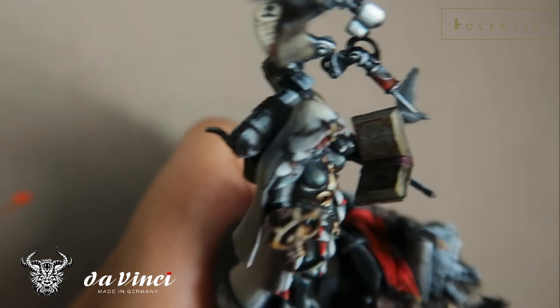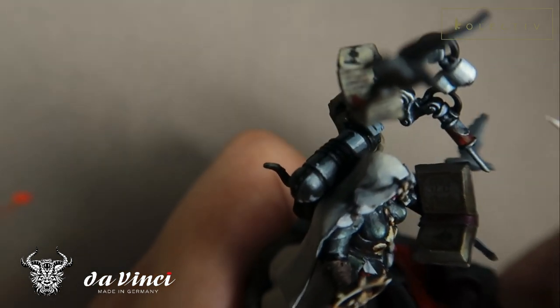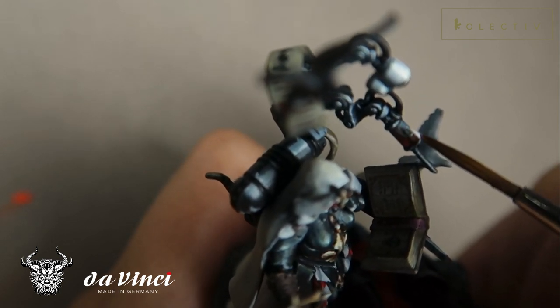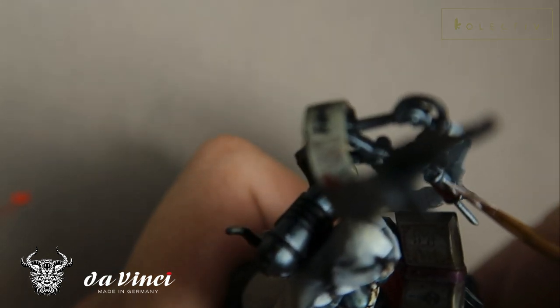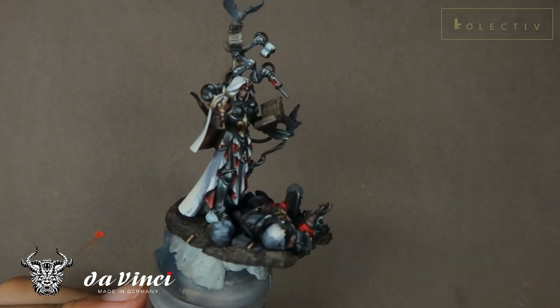Now I'm using pure white to create the glint on the vial. Just highlight this as you would a cylinder, and also remember to highlight the little horizontal edges as well.